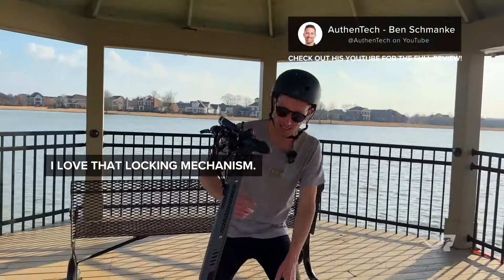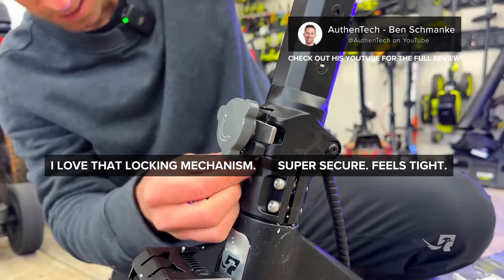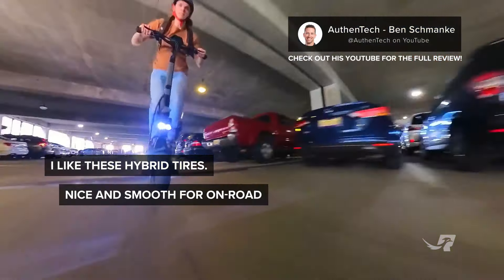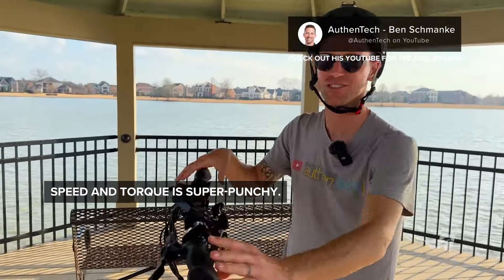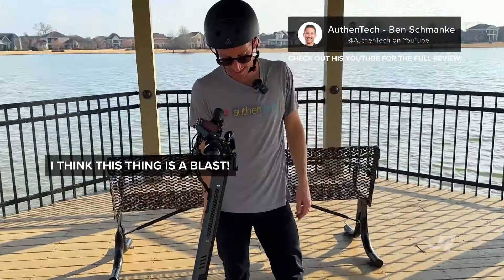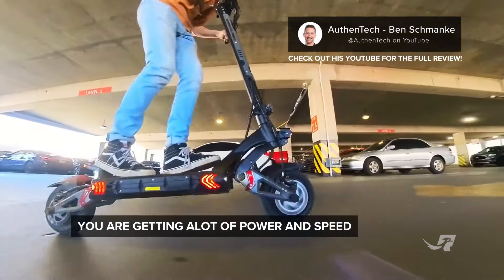I love that locking mechanism — you can tighten it down super secure, feels tight. It can fold down for portability. I like these hybrid tires — they were really nice and smooth for on-road and then grippy enough for off-road terrain. Speed and torque, it's super punchy and can carry you off-roading easily. For that price tag, it seems like great bang for the buck. This thing is a blast — you're getting a lot of power and speed for that price tag.